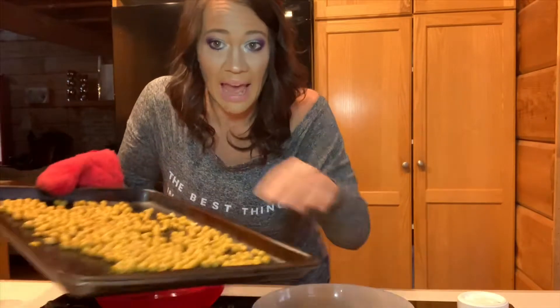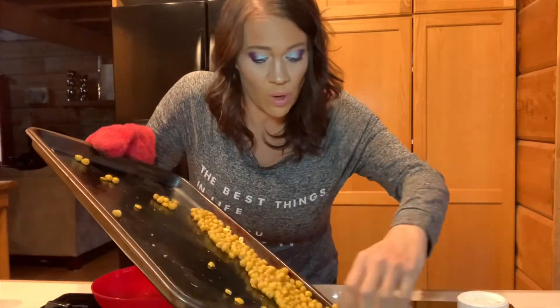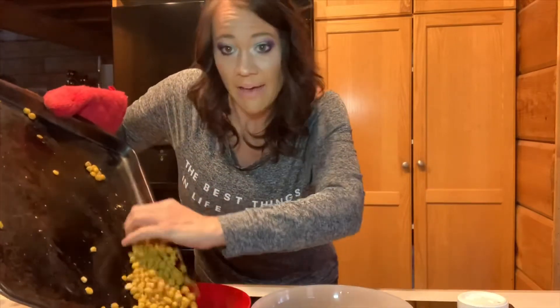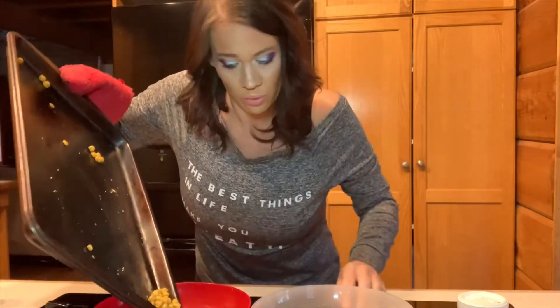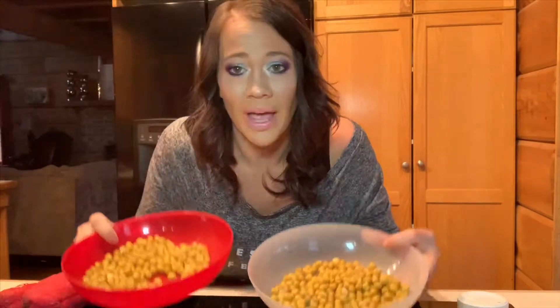So we just pulled these out of the oven. I'm going to divide them in half — put half in one bowl and half in the other. These little suckers, when they get loose, they start rolling! Alright, I have these divided up half in each bowl.